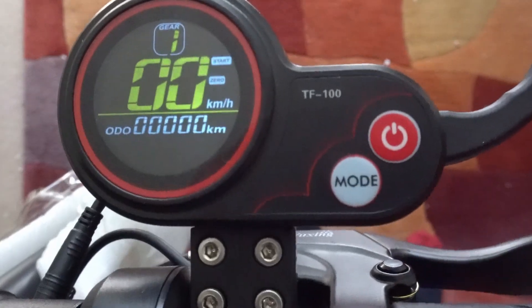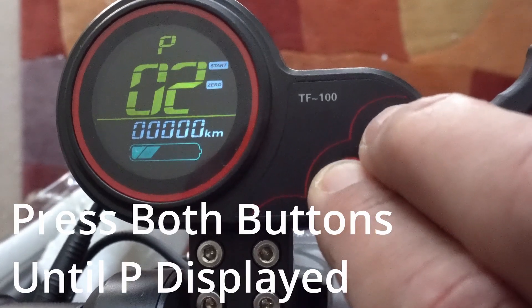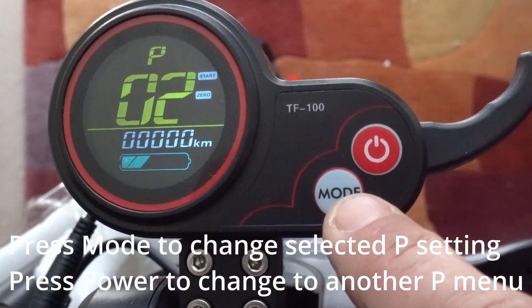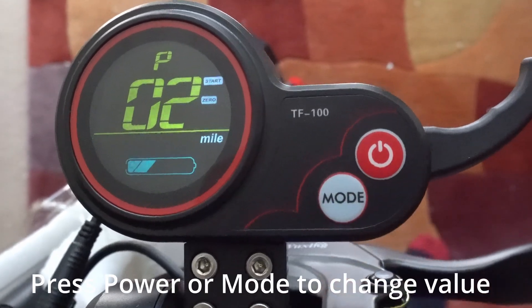To access the menu settings, you need to press both buttons for a couple of seconds until P appears on the display. You can use the power button to move it to a different P number. Once on the P setting you want to change, press the mode button to bring focus down onto the element you want to change.